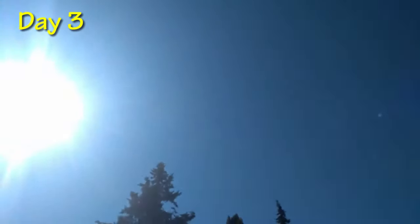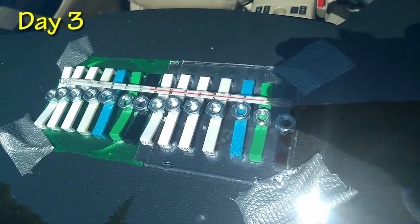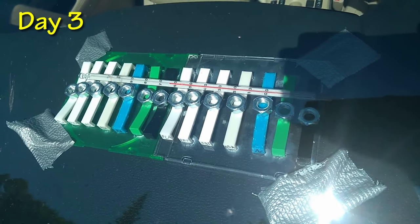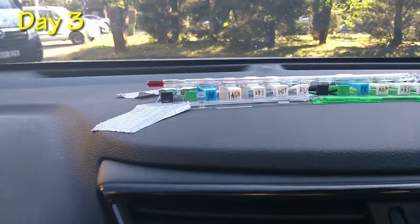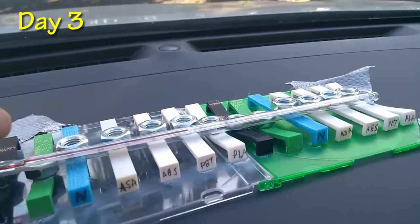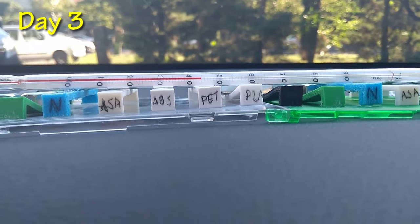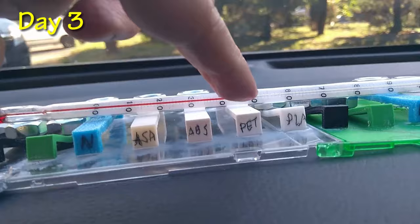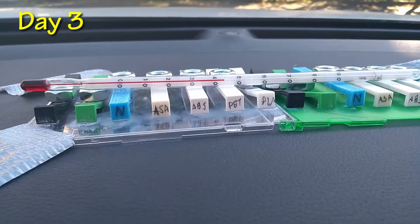It's day three — absolutely no clouds, a very hot day, and it's one o'clock. Just checking the temperature — the highest today is 65 degrees Celsius with an open top window. By 4 PM it has dropped to 45 degrees Celsius. I'm very curious whether PETG will fail, but it holds correctly so far. From the four remaining filaments, PETG is the easiest to print, followed by ASA, ABS and nylon. So day three — these four are still in the game.